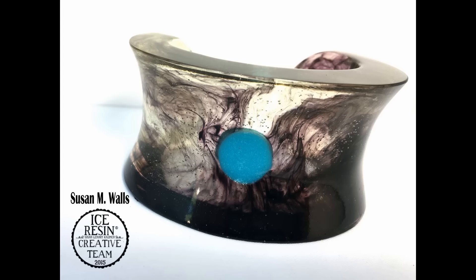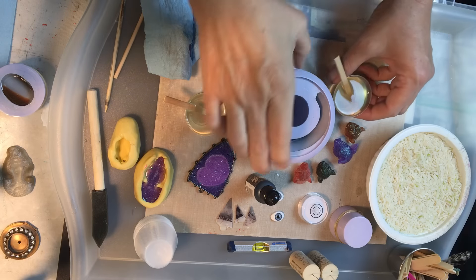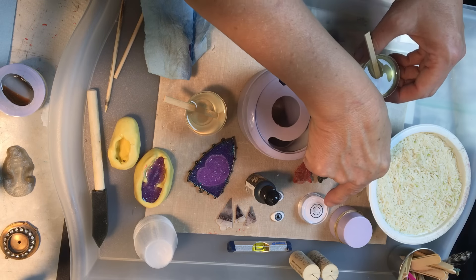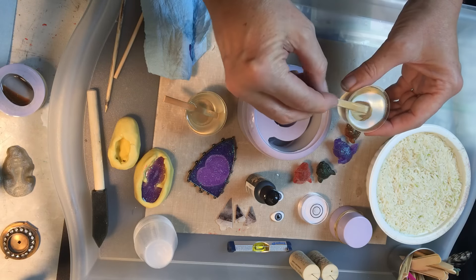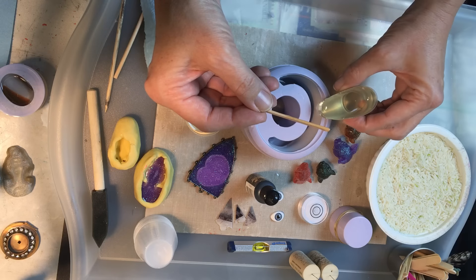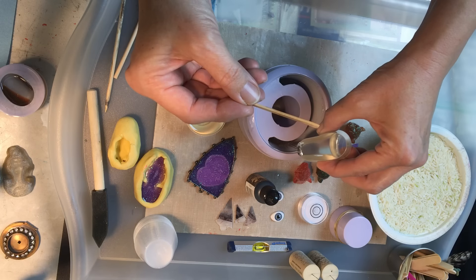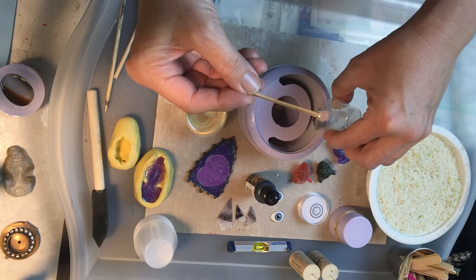I put together a couple of ounces of ICE Resin ahead of time because the mold is a purchased mold that I got from Etsy and it holds a lot of resin, so I'm just pouring the resin right into the mold using clear — I didn't use any color.